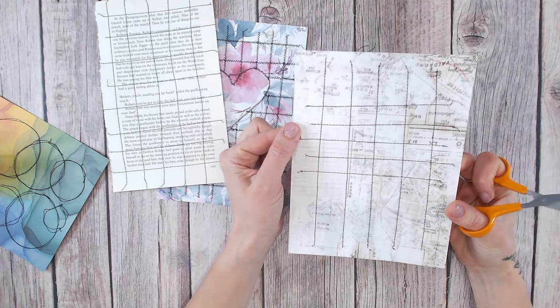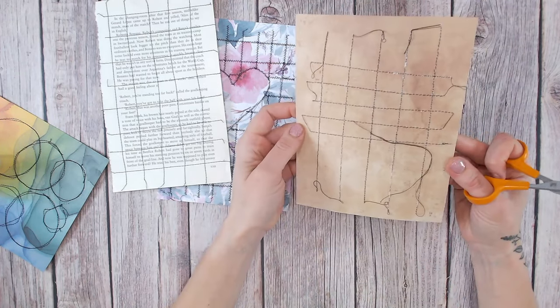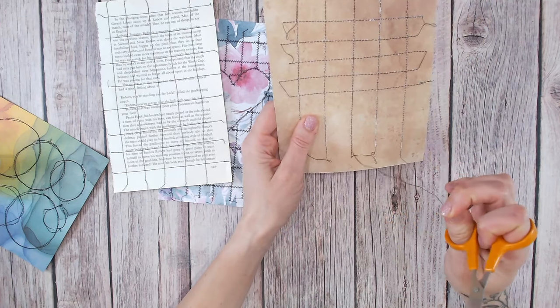I've gone around the front and taken off all the excess stitches, but don't forget the back as well because you're going to have all those stitches on the reverse too.